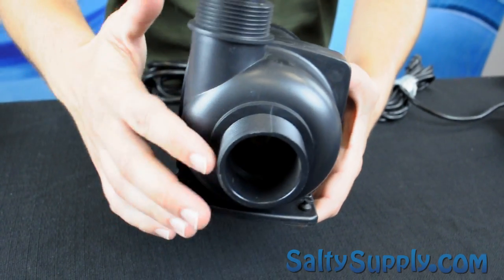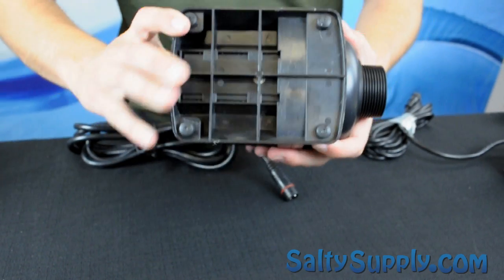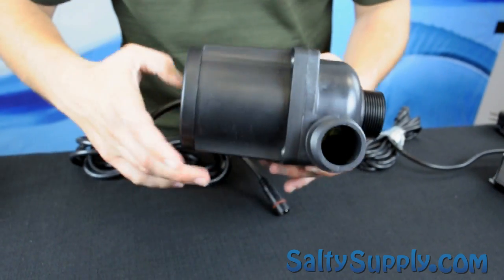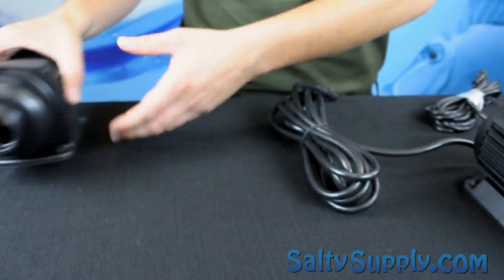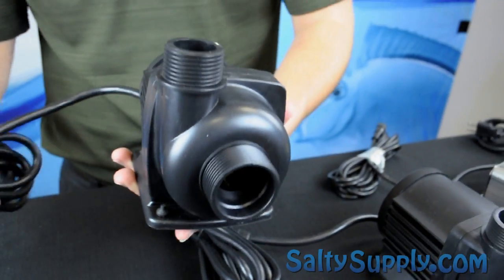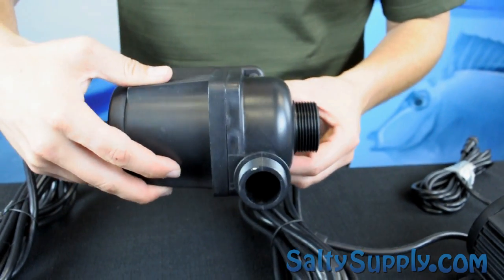Waveline Pumps can be operated inline or fully submerged, but we recommend submerged. DC pumps are considerably more efficient than AC pumps and allow variable speed control by ramping up or down the motor's RPM. Greater efficiency means less heat transferred into your aquarium.